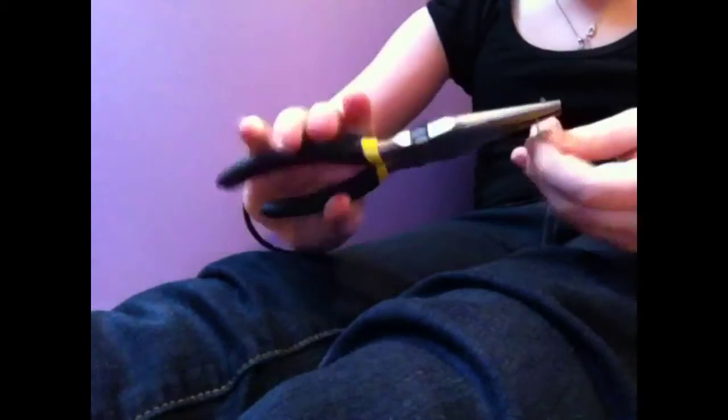You're going to take the silver part and bend it. And once you're done, it should look like that.